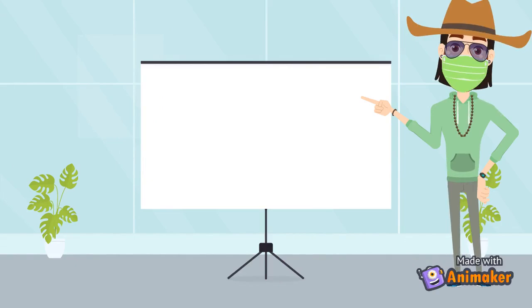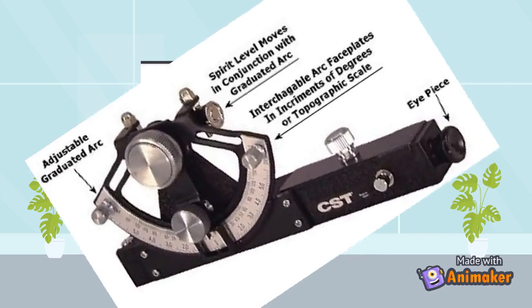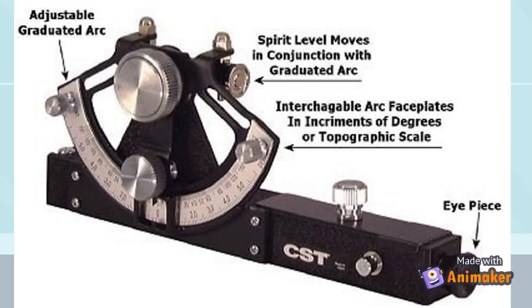Hey everyone, it's me Shiva, and welcome to my channel Civil Problem Nepal. Today we will be talking about one of the instruments used in surveying: the abney level. An abney level inclinometer is an instrument used in surveying which consists of a fixed sighting tube, a movable spirit level that is connected to a pointing arm and a protractor scale. An internal mirror allows the user to see the bubble in the level while sighting a distant target.